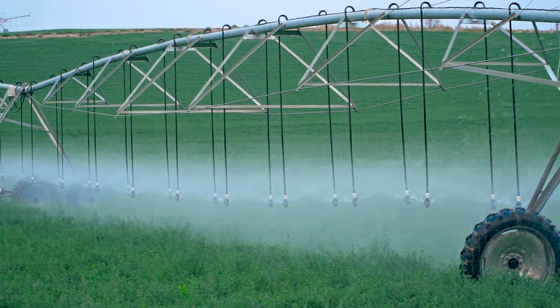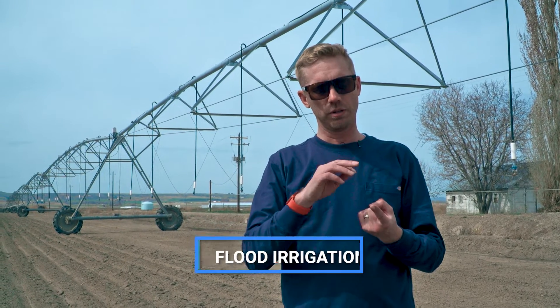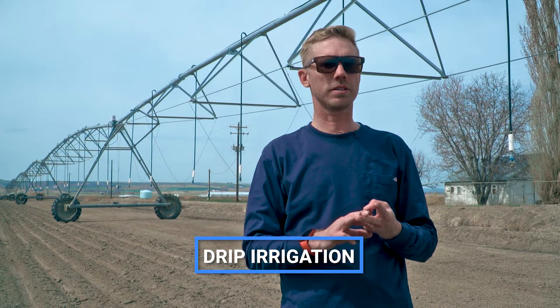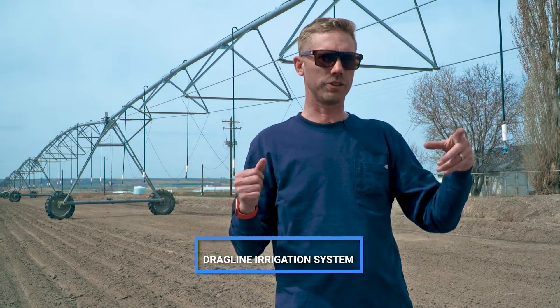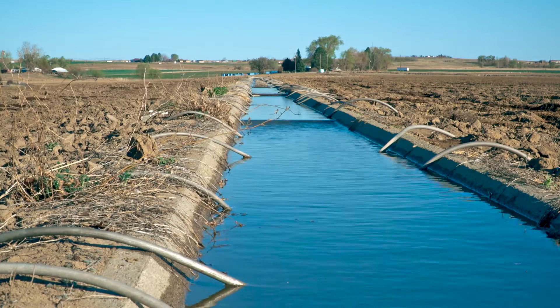Why is overhead irrigation beneficial? What does it do that's special that we can't do using our other methodologies? Let's talk about those other methods first. On our operation, and for most people, we have flood irrigation, which is a siphon tube that runs down a corrugate. We have drip irrigation, which is a drip line that's buried subsurface and delivers water to the produce growing there. The third option is a center pivot, and there's also a subpart of that — a drag line — which we've installed on some of these pivots. The center pivot delivers water through the sprinklers, the drip line through the drip line, and flood via a corrugate running through the field.